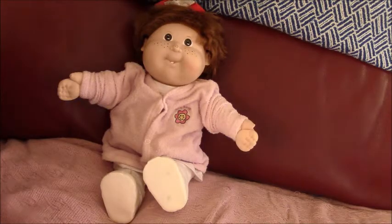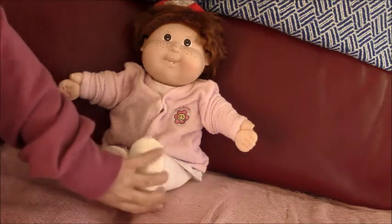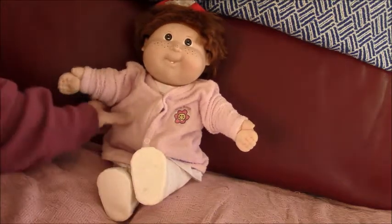Hi everyone! This is Hattie from the Doll Channel and today we're doing a Dintest Care and Trash Growing Hair Kit.